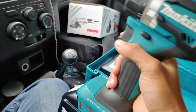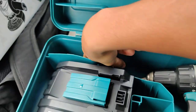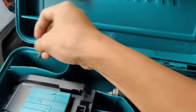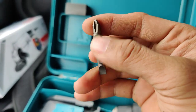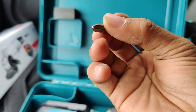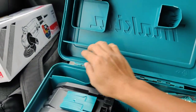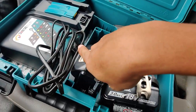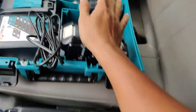Included we have screwdriver bits: Phillips number two and slotted 4.5mm. This is the bit holder section — there are three slots, two and one, plus the tool itself. Very nice.